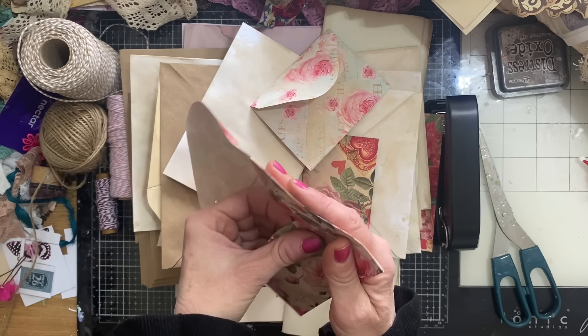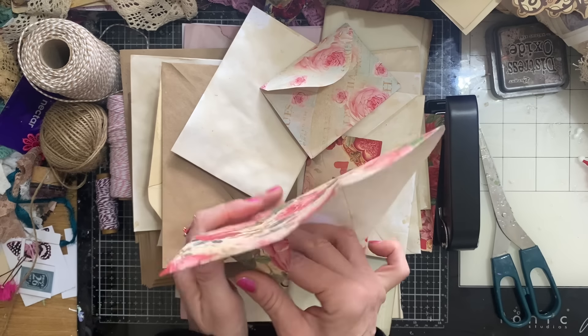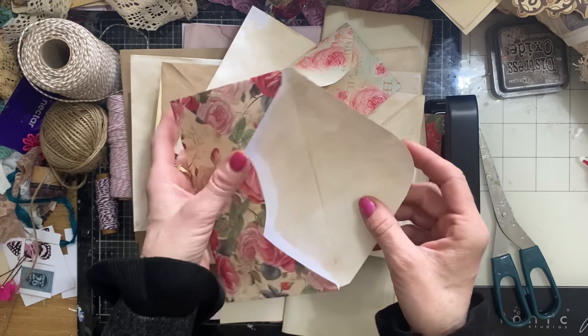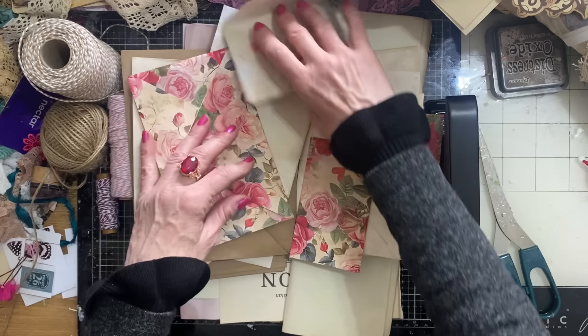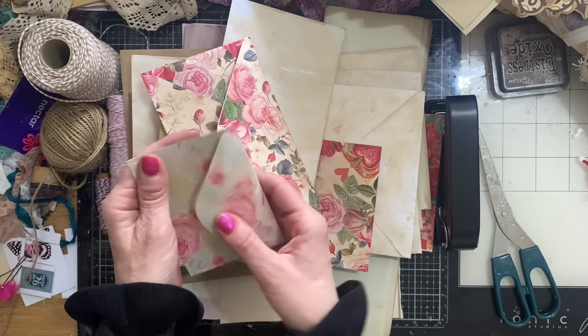I won't be using that one because I've sealed it closed when I copied it. So let's take that out of the equation. And then I've got some that I've actually made myself just from some of my patterned papers. I've now glued this one together — it's a disaster already before we've even started! So yeah, I've got a whole different bunch of size envelopes.